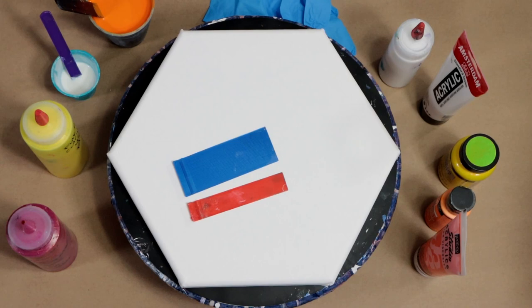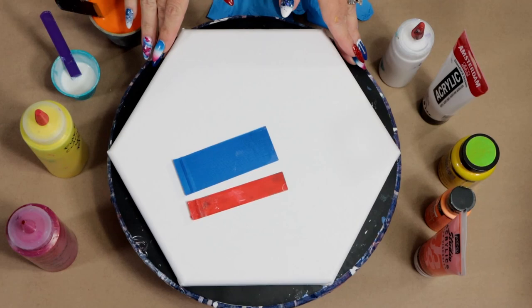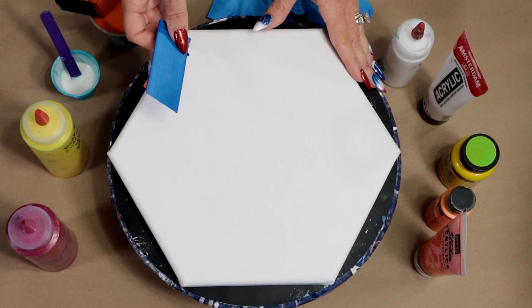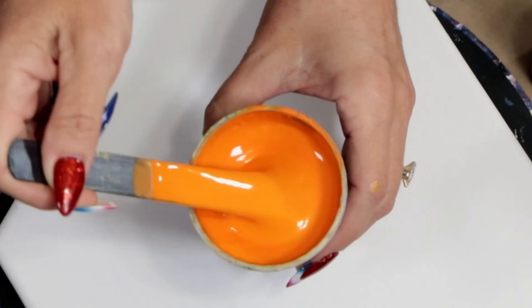Hey everybody, welcome to my channel! I'm Tracy Reed and this is Acrylic Pouring with Friends. In today's video I'm working on a hexagon canvas and I've got my spinner and my swipe tools, so I am doing a spin and swipe.